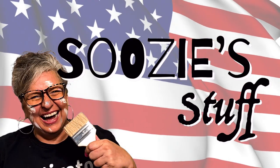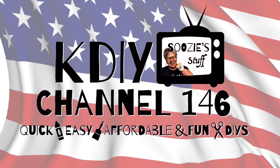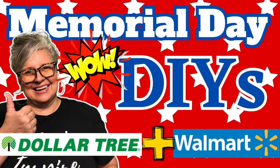Hey everybody, I'm Suzy and this is Suzy's Stuff. Welcome to Station KDIY Channel 146, home of quick, easy, affordable, and always fun DIYs. Today is all about Memorial Day and creating some decor that will reflect this honorable day. And these pieces will also take you right into the 4th of July.